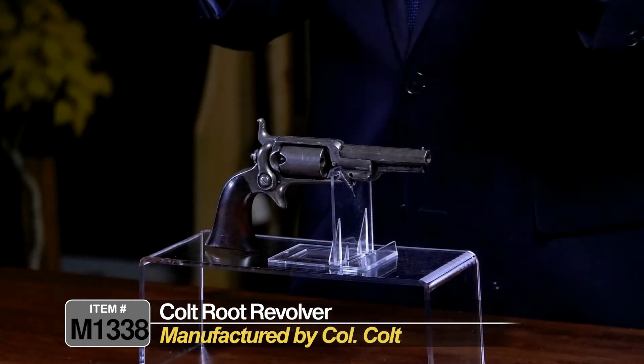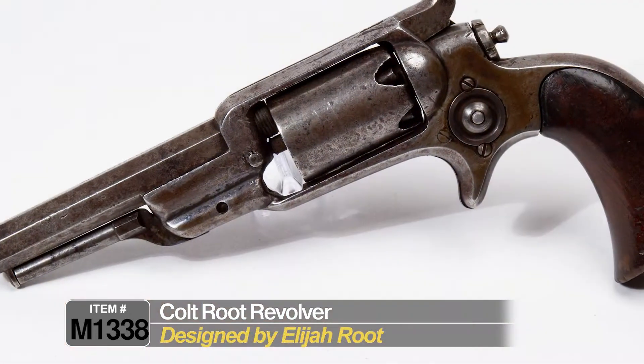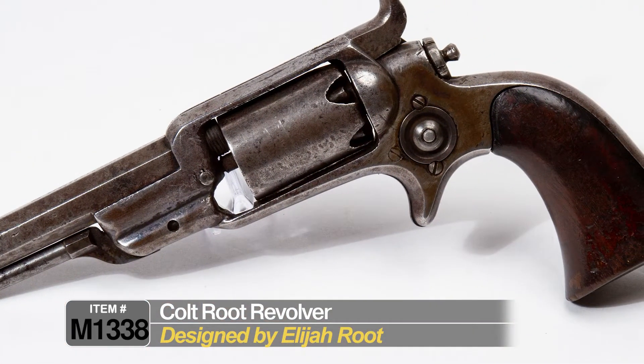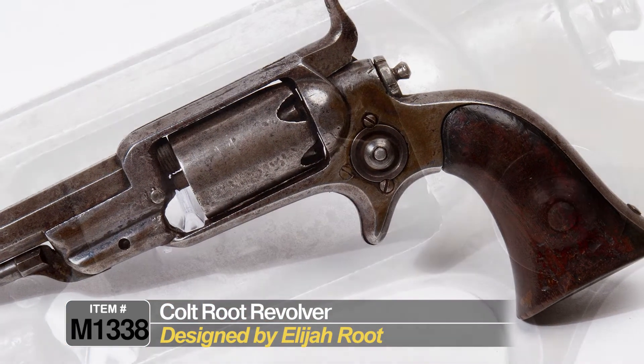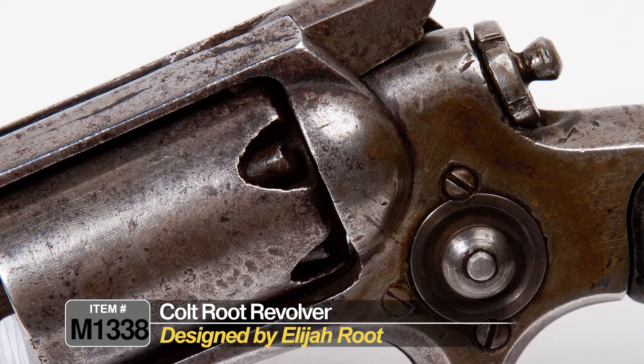This is a nice, honest Colt Model 1855 side hammer revolver, also known as the Colt Root revolver. This was manufactured and designed by Colonel Colt under the supervision and design of a man named Elijah Root. He actually came up with this design. Colonel Colt liked it, and they went into production.